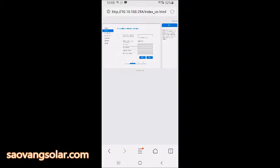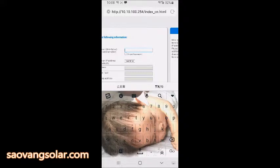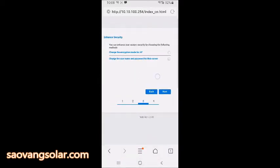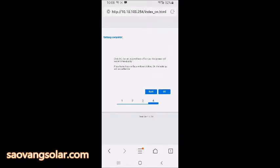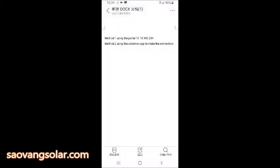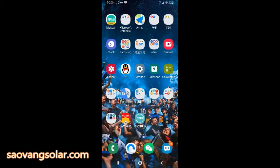You have to input the password of your home network, then press Next. A message will appear saying to use the Solomay app to make the connection. First, make sure your mobile data is on, because we need the Solomay app to complete the connection.